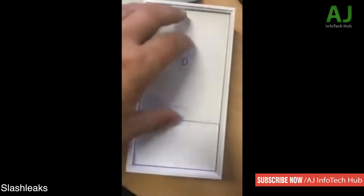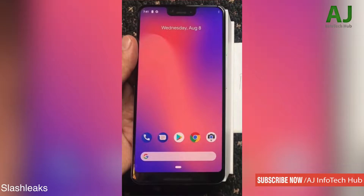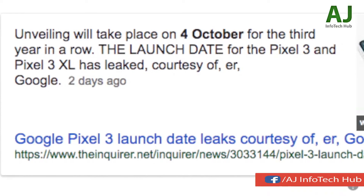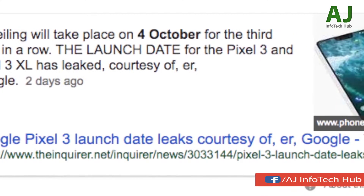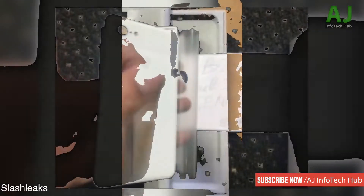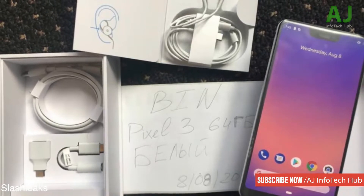What's up guys! Today the unboxing of the Google Pixel 3 XL is upon us — you're looking at a live hands-on and unboxing. We are quite some time away from its official announcement on October 4th, and it's already unboxed. This year the look is very similar to the Pixel 2 XL; nothing majorly changed with the physical design of the phone.